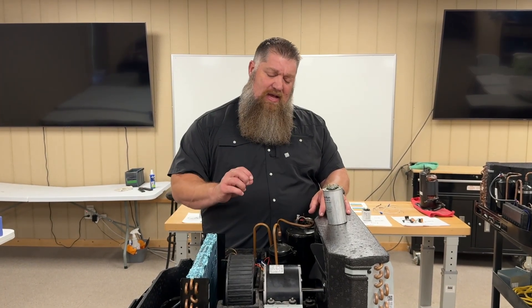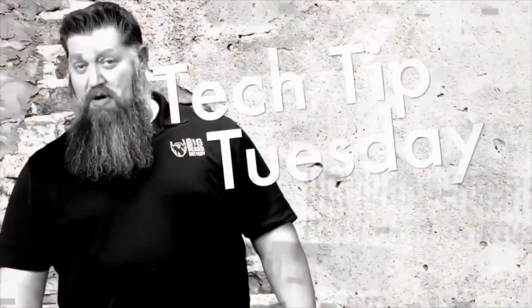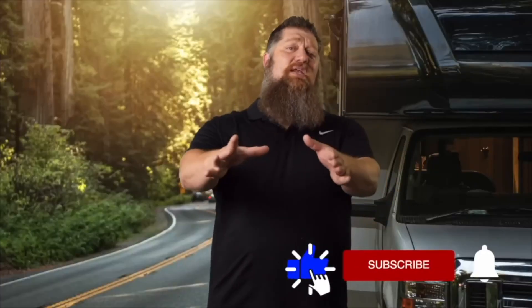Hey, Todd here, and I want to talk about an item that is definitely needed on any solar build. Welcome to Todd's 2-Minute Tech Tip Tuesday, brought to you by Big Beard Battery. Visit BigBeardBattery.com. Go ahead and hit the subscribe button so you don't miss anything.